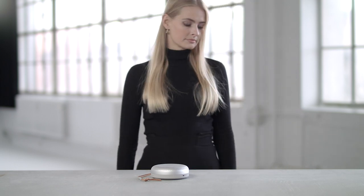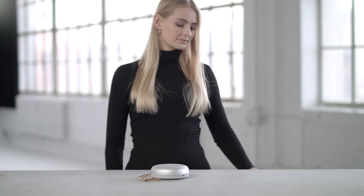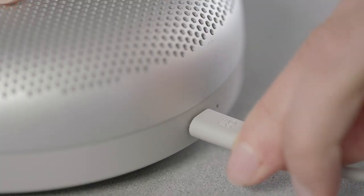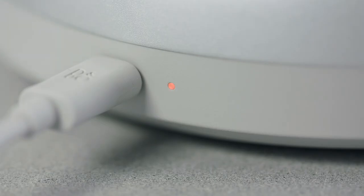You can charge your Biosound A1 by connecting the USB-C cable which is included in the box. It takes approximately 2 hours and 45 minutes to fully charge the Biosound A1. The indicator light on the side of the speaker will flash orange while charging, and will turn solid green when the speaker is fully charged.